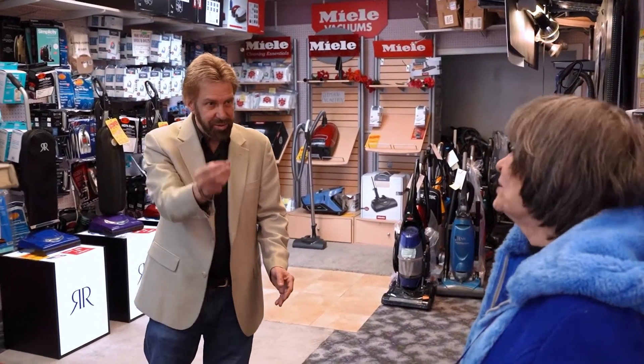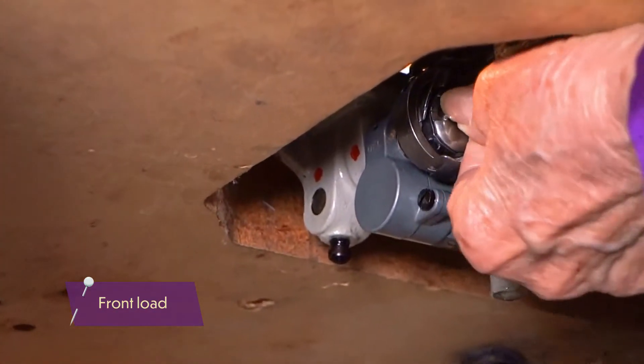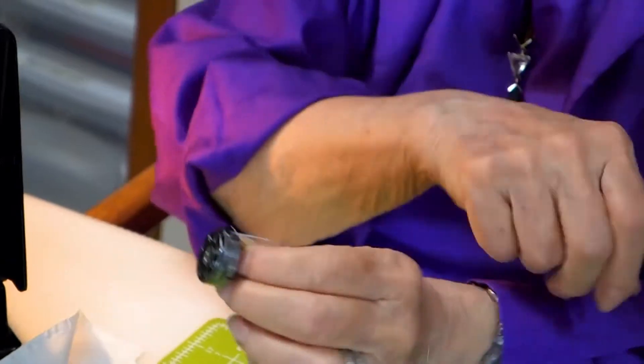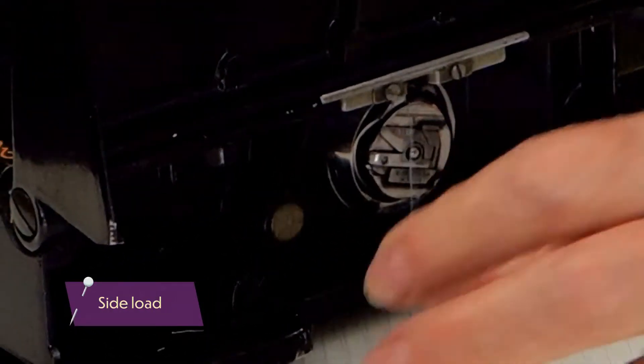The bobbin has to be right. I'm not used to the drop-in because I'm used to the side load or the front load. This one's got the front load. And I'm used to side load or front load. What do you prefer? It doesn't really matter to me.